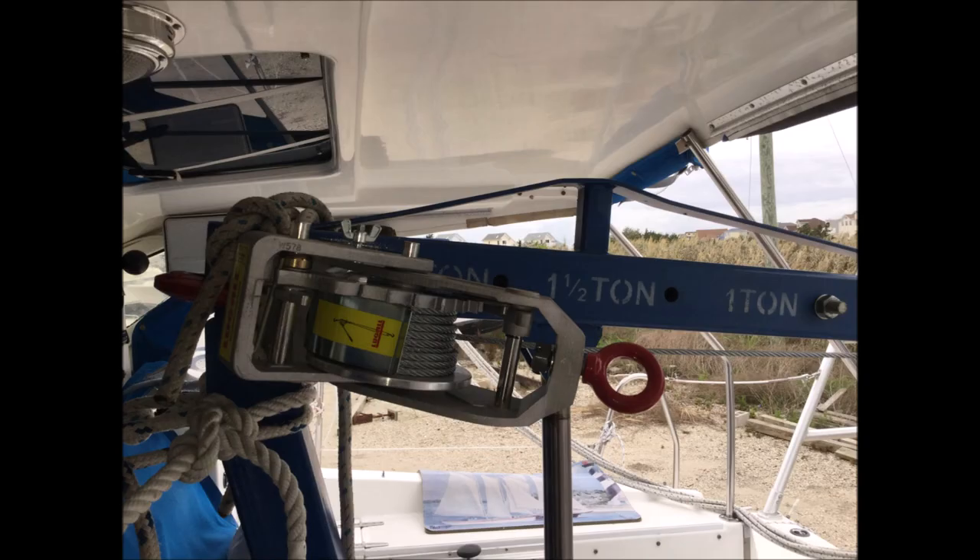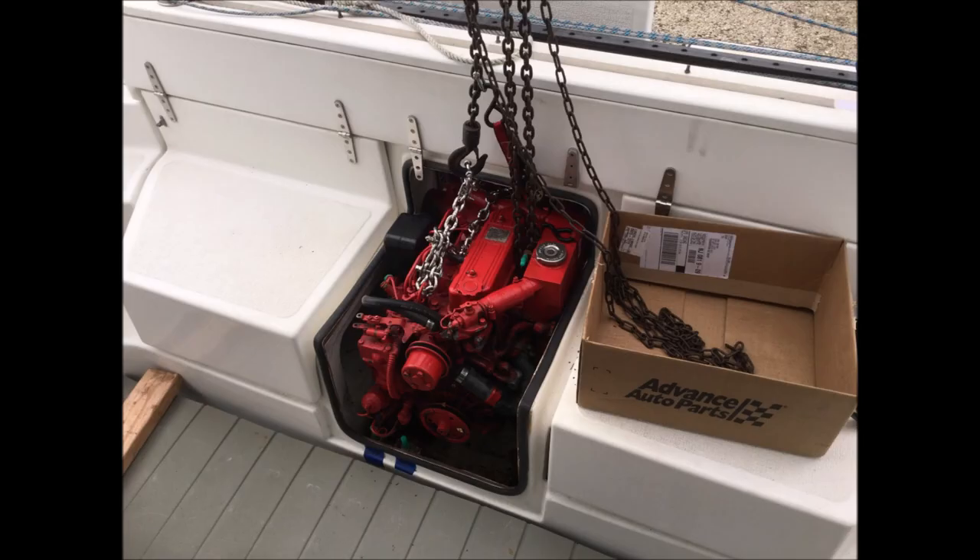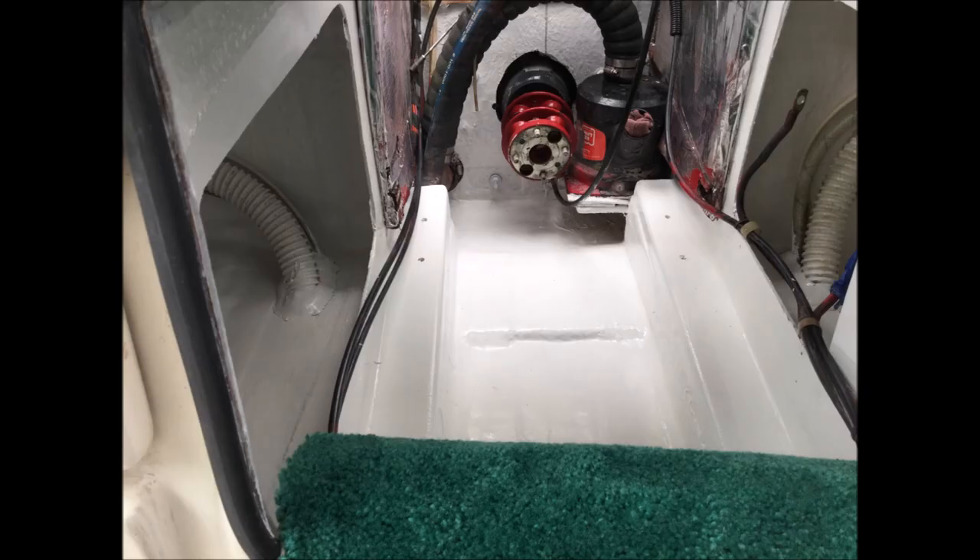This worked very well and the lines hardly stretched. Here we see a come-along, which is used to retract the boom of the engine hoist. While the chain fall is picking up the engine, I could use the come-along to slide the boom backwards and ease the engine out of the engine compartment. This worked out fantastic with no issues at all.